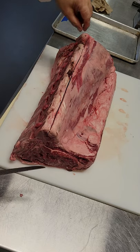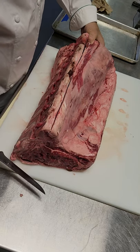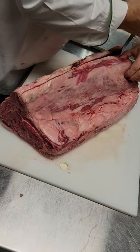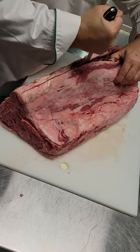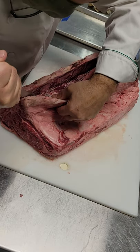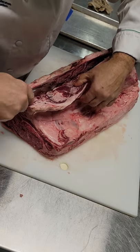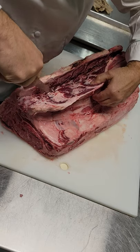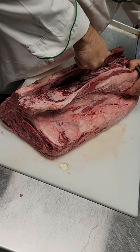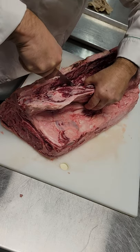It's right in that area there. I normally would probably have this turned a little differently for me, but I want it to show up on the camera for you guys. I'm just trying to follow the bone. My knife blade is aiming towards the bone. My thought is I need to get the bone off of this meat as opposed to the meat off the bone, right?